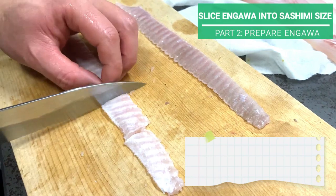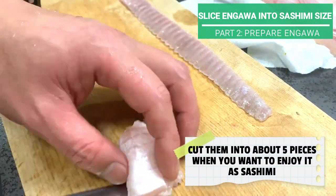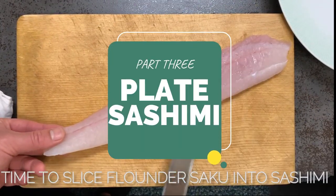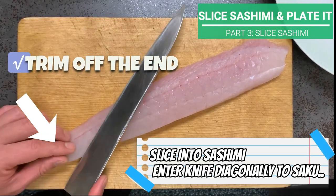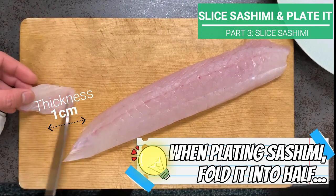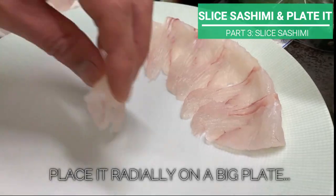Cut them into about 5 pieces when you want to enjoy it as sashimi. Time to slice flounder saku into sashimi. Place saku so that the chiaibone's side is towards you. Cut off the end, then slice it diagonally. The thickness we aim for is about 1cm. Fold sashimi into half and place it radially on a big plate — we will show you how.